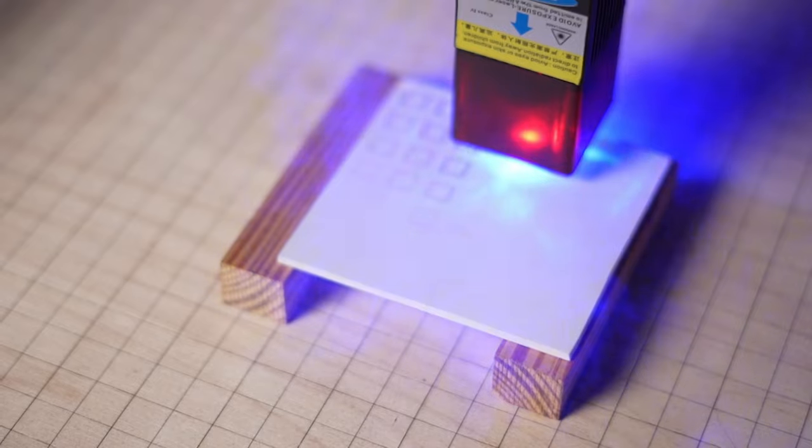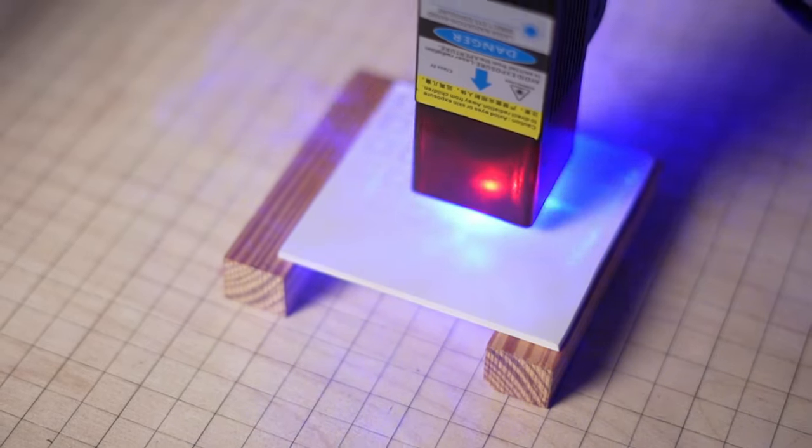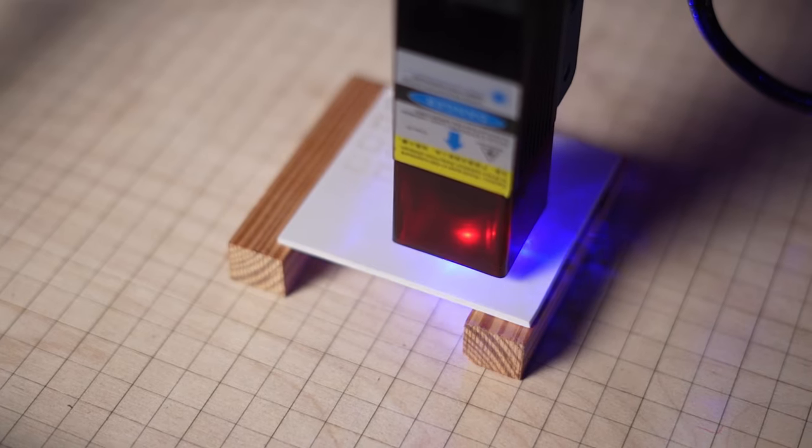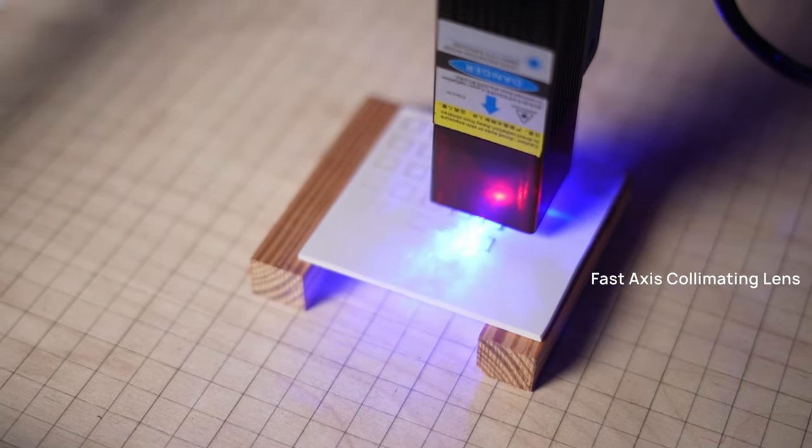Another consideration is that the spot is not uniform on diode lasers — they produce beams that are wider on one axis due to their design. If your laser has a rectangular spot that's wider on the x-axis, the spot will be wider when making cuts in the y-direction, so energy concentration will be lower and your laser will have difficulty cutting in that direction. However, you can compensate with lower speeds or more passes, or use a laser with a fast-axis collimating lens that gives you a square spot.